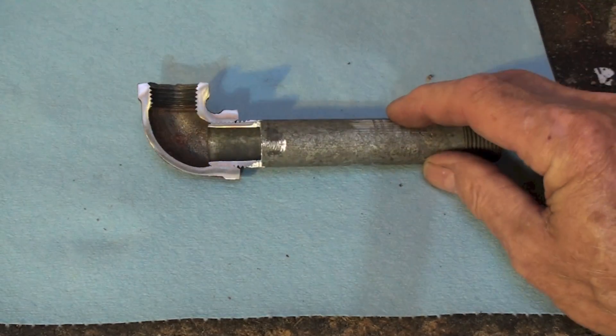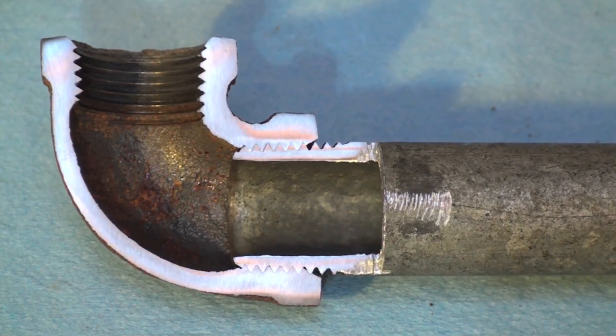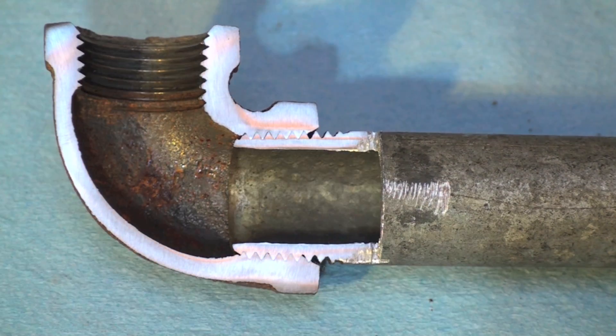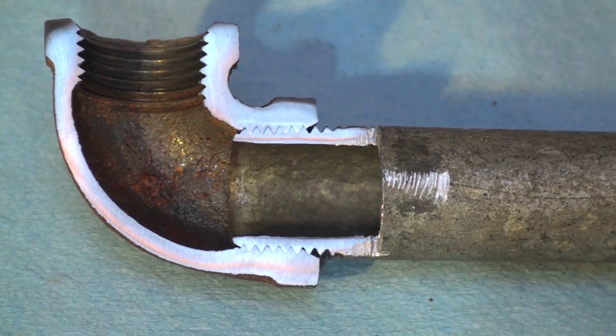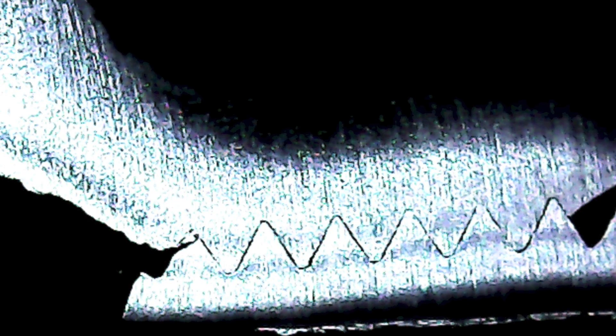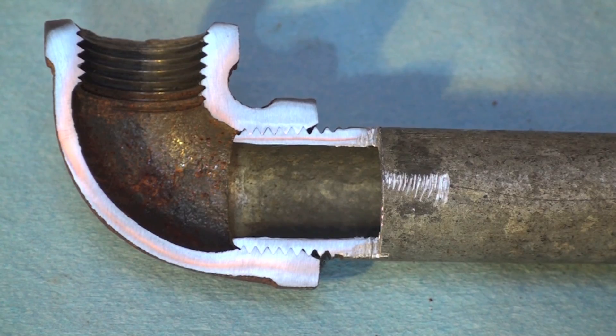I'm going to show you another piece here. This one is a cutaway, and you can see right there where the threads have kind of jammed together as this thing went in. Here's a close-up on those threads — you can see how they're jamming in there and fitting in pretty tight. That's how they're supposed to fit. The threads aren't all clean; you can see there are some little gaps, and that's where your pipe dope is going to fit in to help seal that pipe.